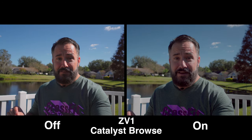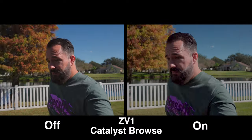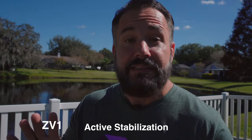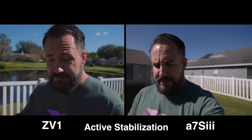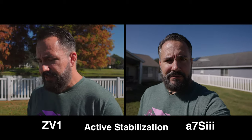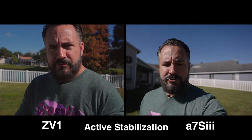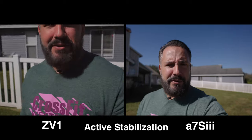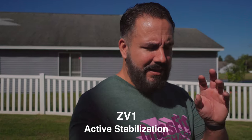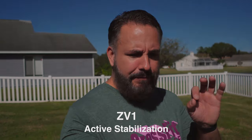Now let's compare it with the active steady shot on the ZV-1. This has the same active steady shot as the A7S III, and I'm just walking the same path I walked with the A7S III — walking without a care with active steady shot engaged, no attempt to slow down or ease up my steps. Now, going back, let's do the same walk but try to hold the camera steady and see if we can get even better results with just a little bit of effort.